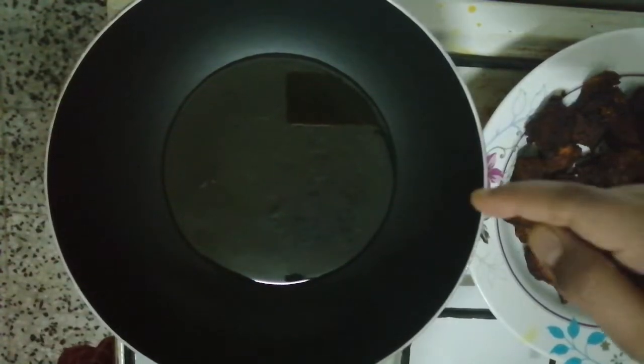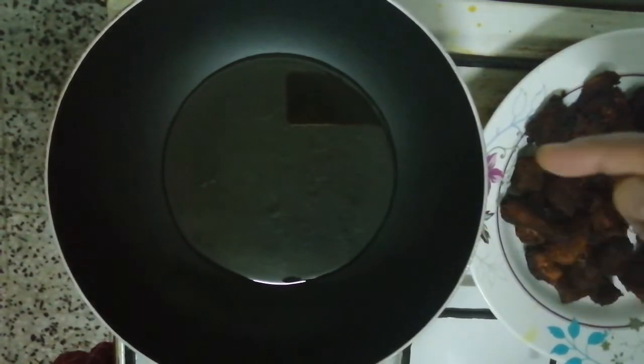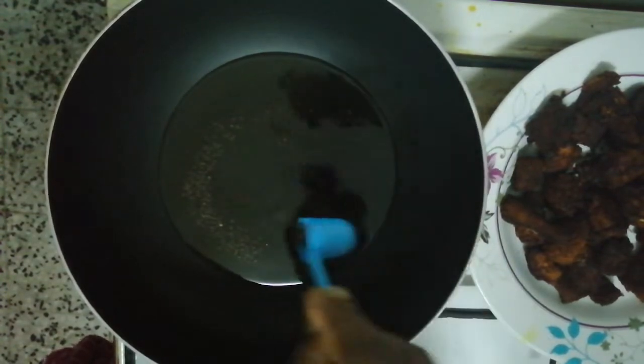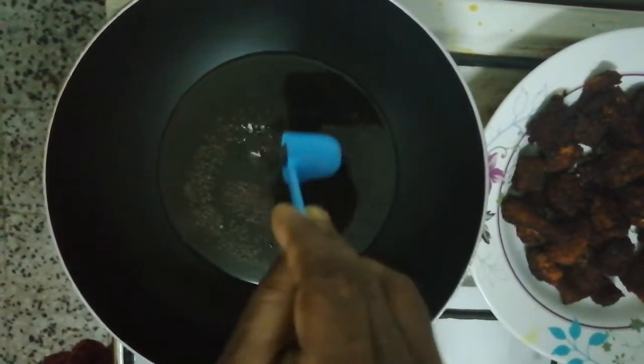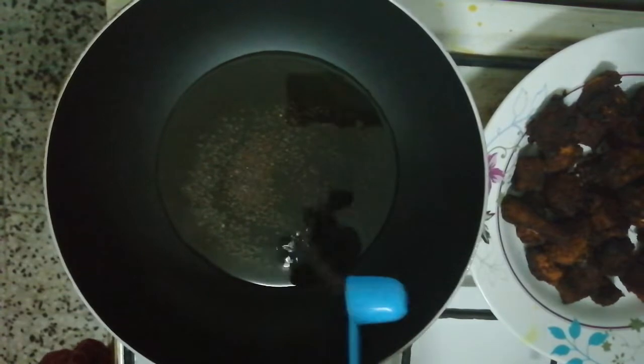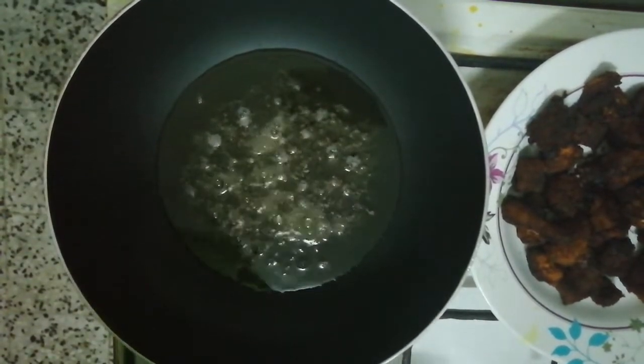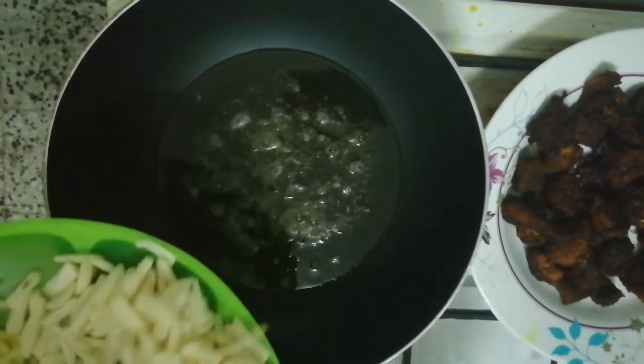Now we set the dough and prepare it. We have 1 tablespoon of the dough. Now we're going to season the dough. We'll cut the dough into the dough and add any dough.